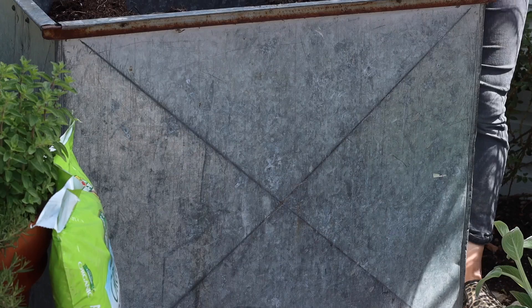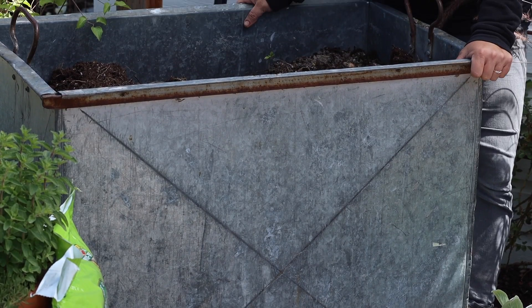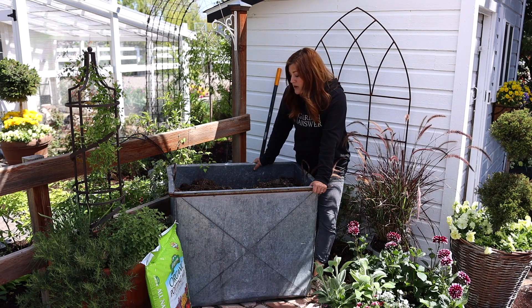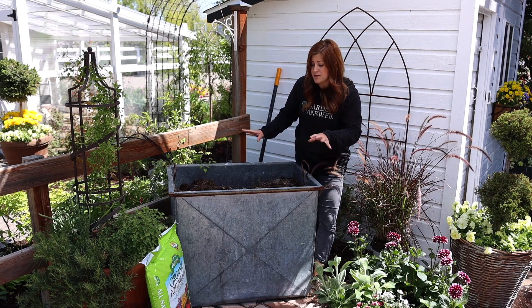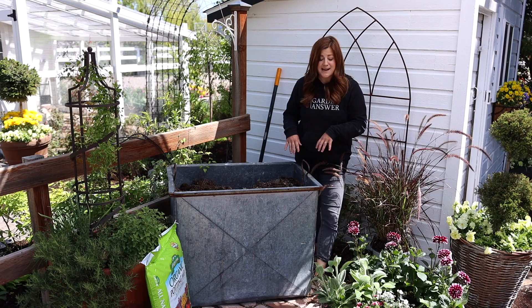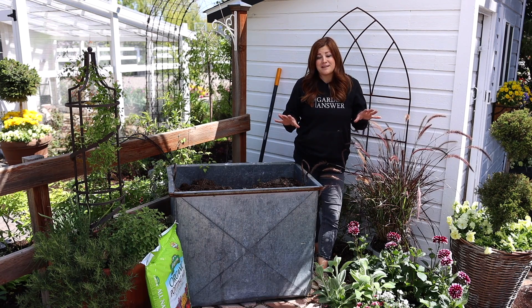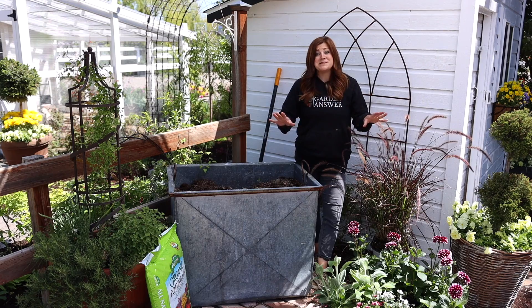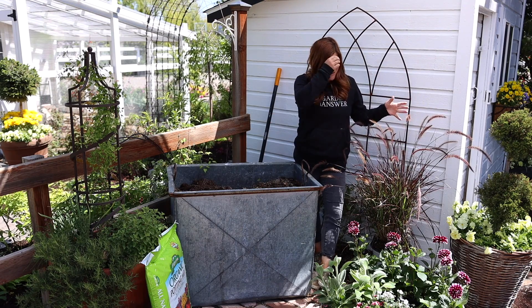Hey guys, how's it going? Today I'm planting up this massive metal container with flowers and I want to show you — well, first of all the flowers are beautiful — but I want to talk about how much soil you should fill a container with and how I address that in my own landscape. This is all soil from last year, so we'll talk about that in a second, but my parents' garden center just got the most glorious load of flowers in. So I went down this morning, bought a bunch of stuff, and this is some of it right here.